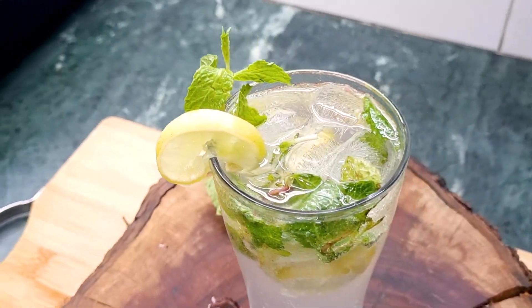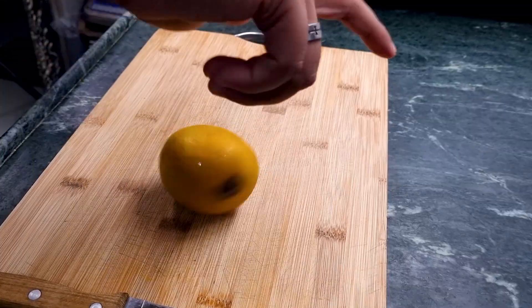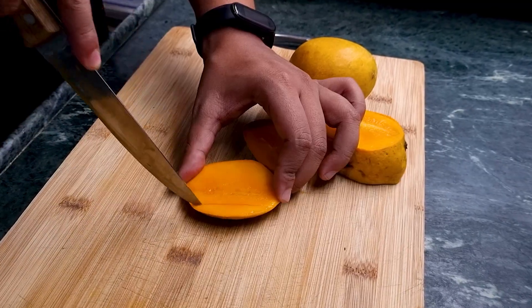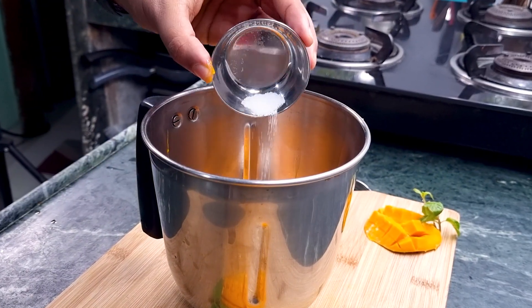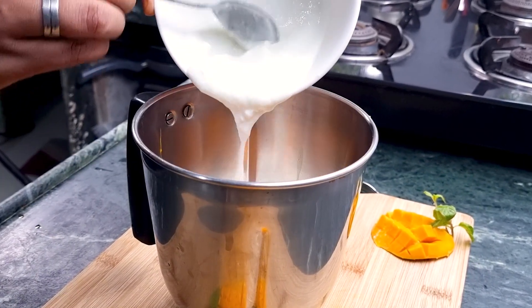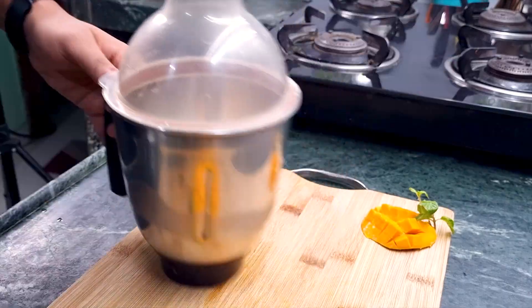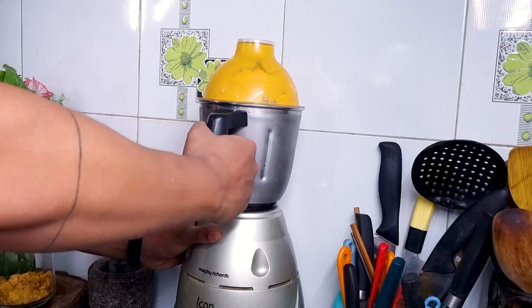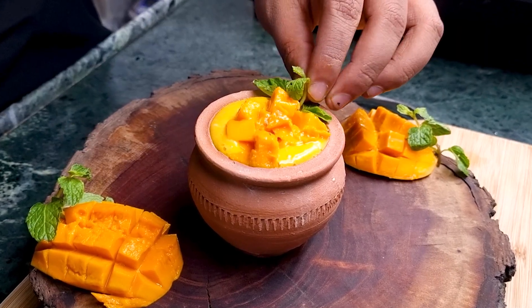Mango season is here so we have to make some chilled mango lassi. Cut the mangoes into cute little cubes and scoop out all the good stuff from two mangoes. Add it in a blender with some sugar, salt, cardamom powder, half a cup of dahi or yogurt, two tablespoons of fresh cream, and some ice cubes. Blend it all up and pour the chilled lassi in a glass or matka, garnished with mango cubes and mint leaves.